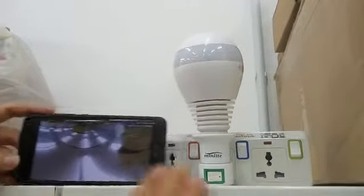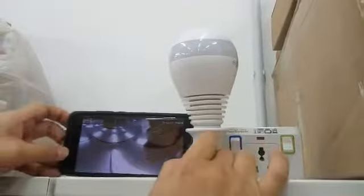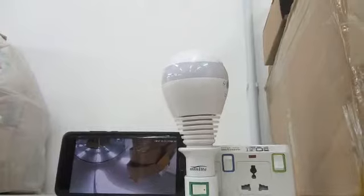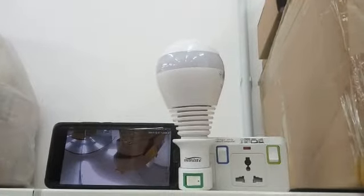It cuts to color again, you see. So it really depends on where you install the camera. Normally when our camera is facing down, and you install it in your living room or somewhere that does not have an outdoor light, it will cut to black and white. I hope that helps — thank you.